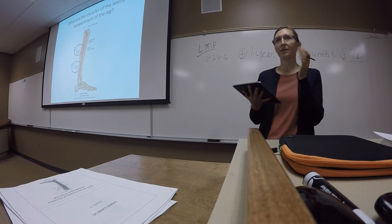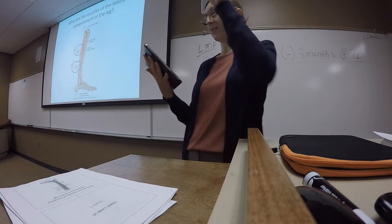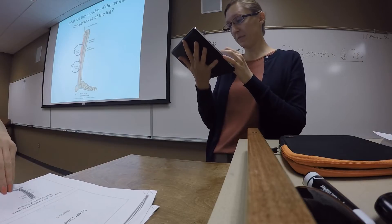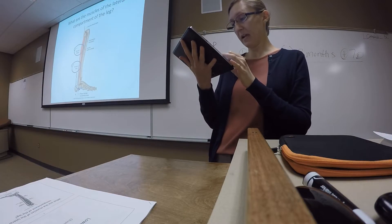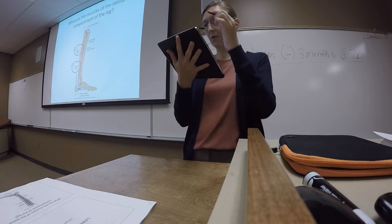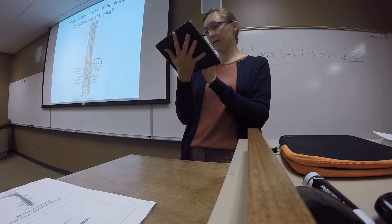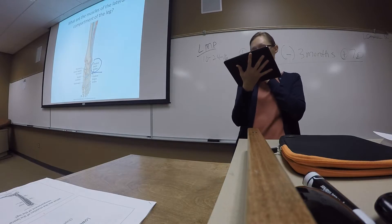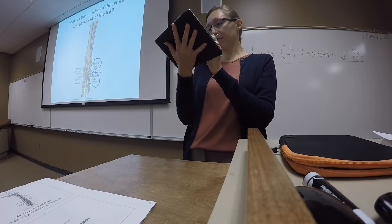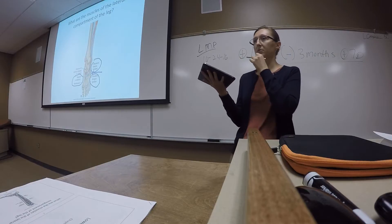These both originate on the lateral fibula. Fibularis longus attaches higher up than the fibularis brevis. Then they wrap down around the lateral malleolus and attach to the lateral and plantar side of the foot. The fibularis brevis attaches to the lateral portion of the foot — metatarsal 5. The fibularis longus continues across the plantar surface of the foot to attach to metatarsal 1 and the medial cuneiform, one of those cuboidal tarsal bones.